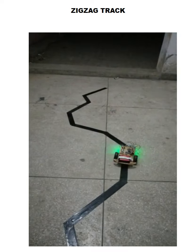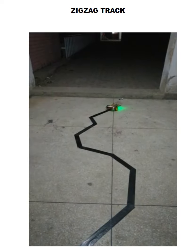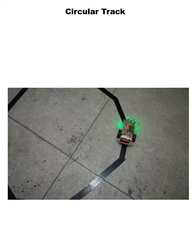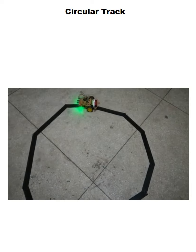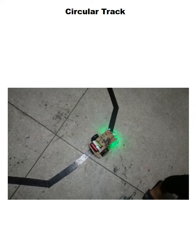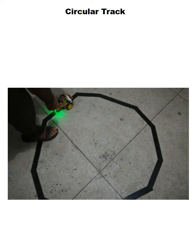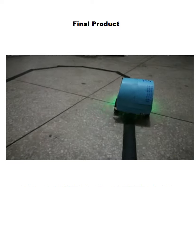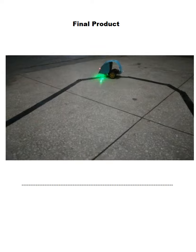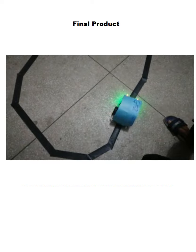This is the zigzag track on which we tested our LFR — as you can see, the LFR is following the line — and this is the circular track. At last, this is the final product. We used basic cardboard to cover our chassis and placed the indication LEDs on it. Our group number was also mentioned. Thanks for watching.